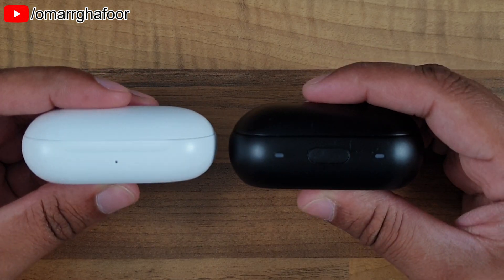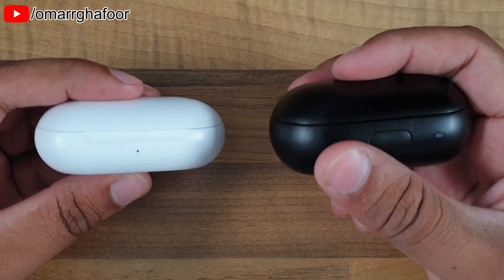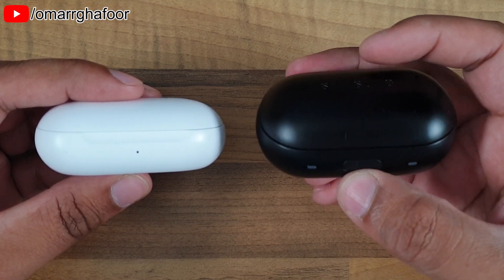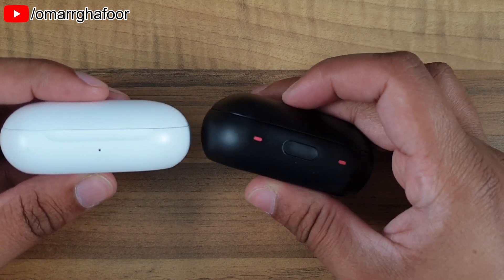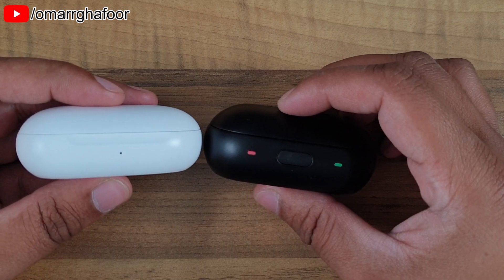The indicator lights on both the devices are different. On the Icon X last year, you had an indicator for how much each bud was charged, so as soon as you open and close it, you get two red lights or two green lights if the whole thing was charged properly.